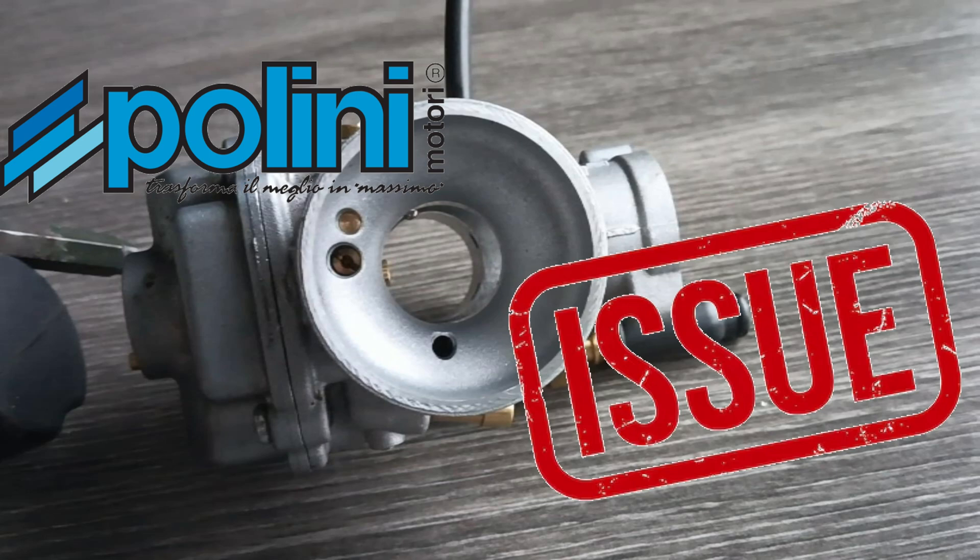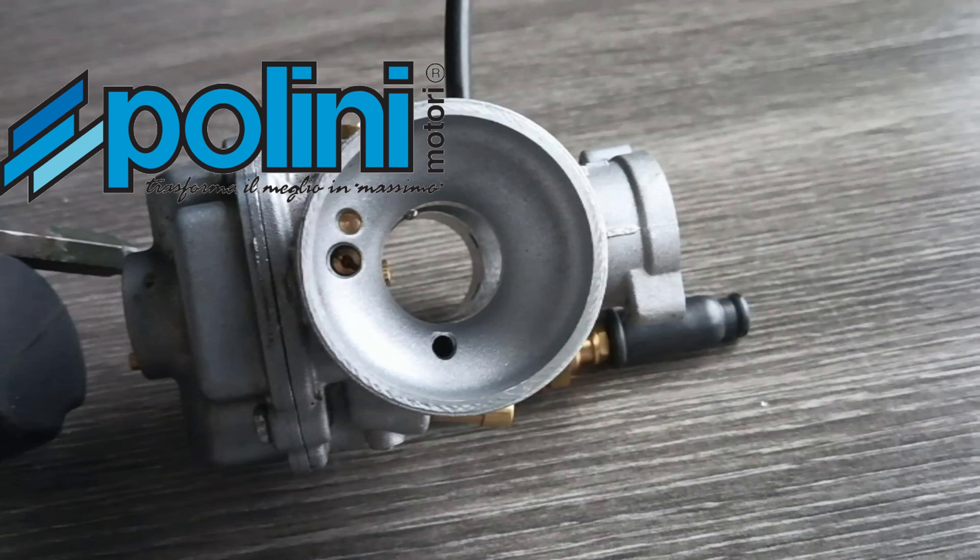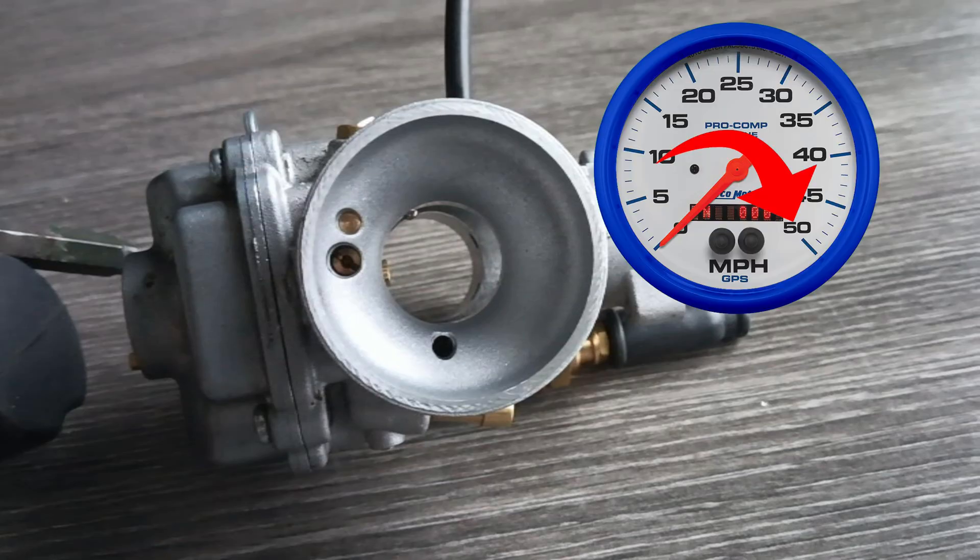Let's talk about the main issue with the Polini CP carb, and more importantly, how to fix it. I really hear a lot of people complaining about this issue. When going full throttle or half throttle, the carb works great. But when you're cruising along at low speeds and RPMs, say at one quarter of throttle, it starts sputtering or stuttering.